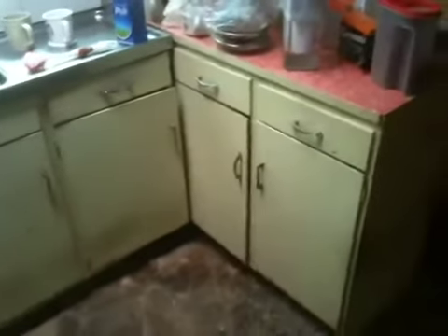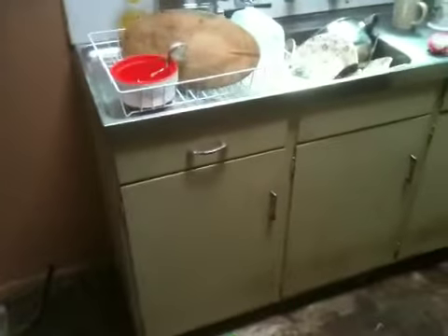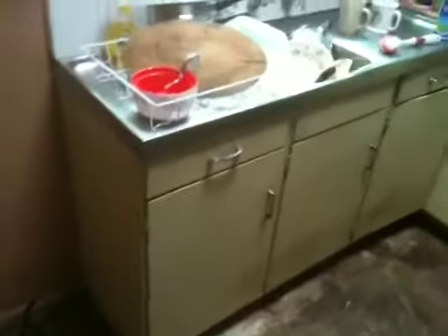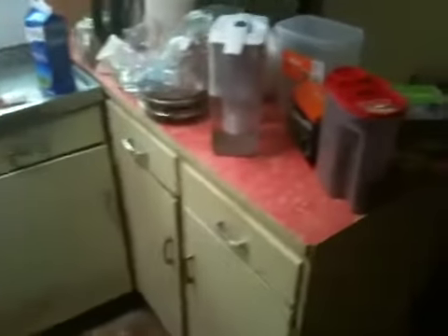My cousin said to me, you know, you should go to Bunnings and get a new cupboard, a new sink. And I said no, I just can't — it's just another $2,000 or something. I just can't do it.